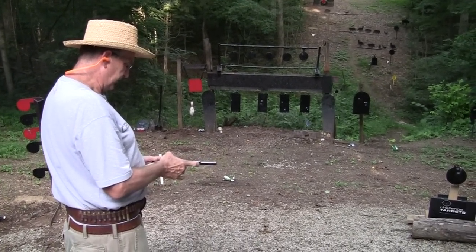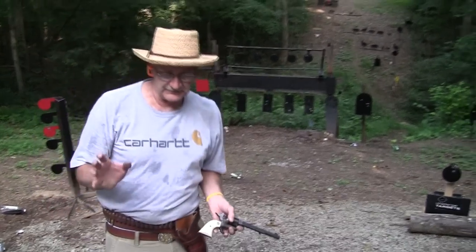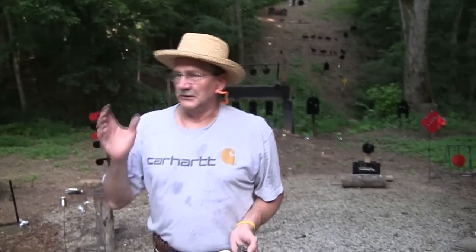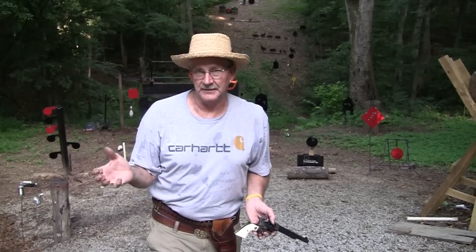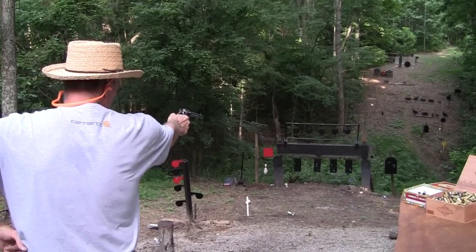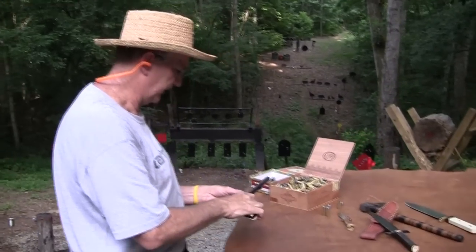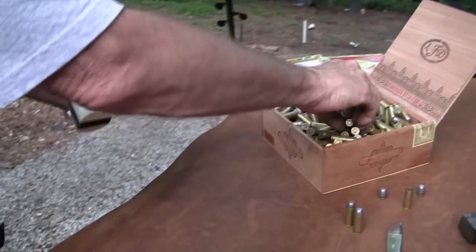Even with one hand, you can pull and hit a target. Wyatt Earp was famous for his style — he advocated shooting deliberately. Take your time in a hurry — in other words, you can't miss fast enough to win. You've got to be deliberate. See the sight, boom. Let the other guy spray and pray, because that's what gets you into trouble. You've got to watch me — I'll shoot this thing all day.